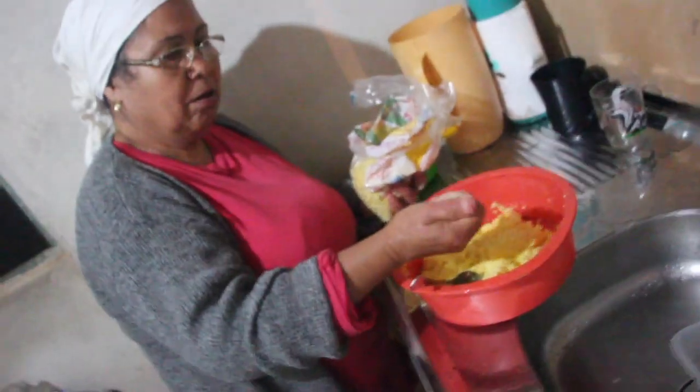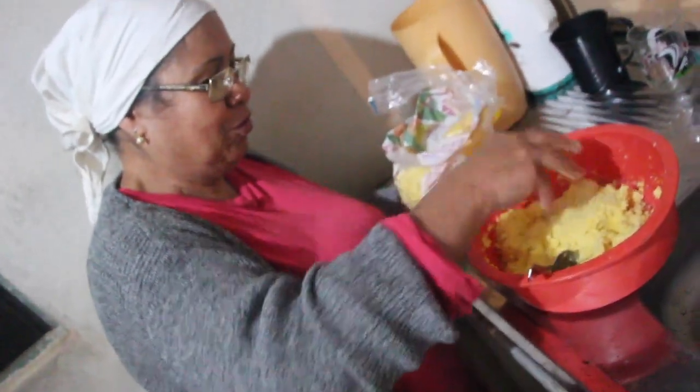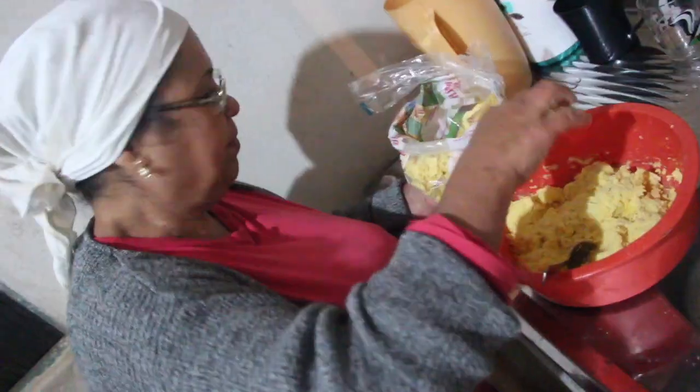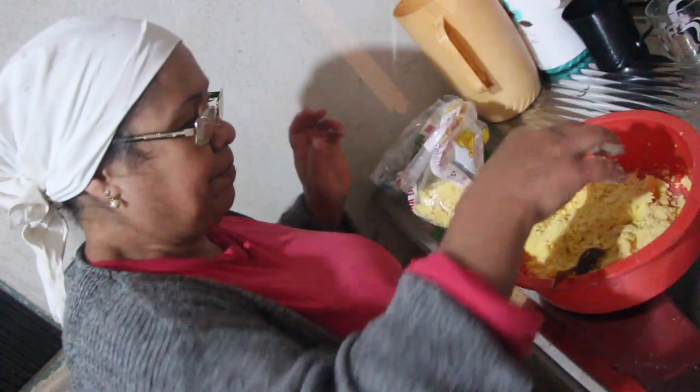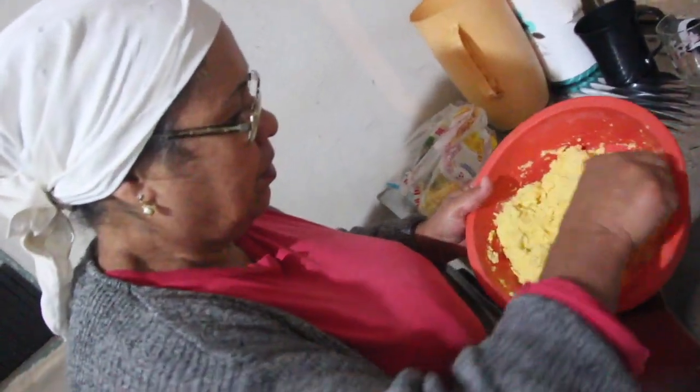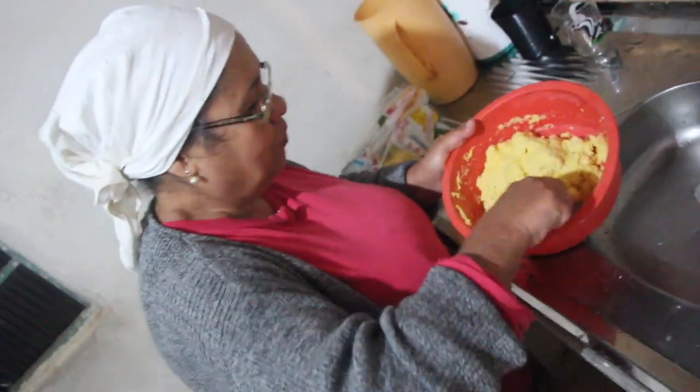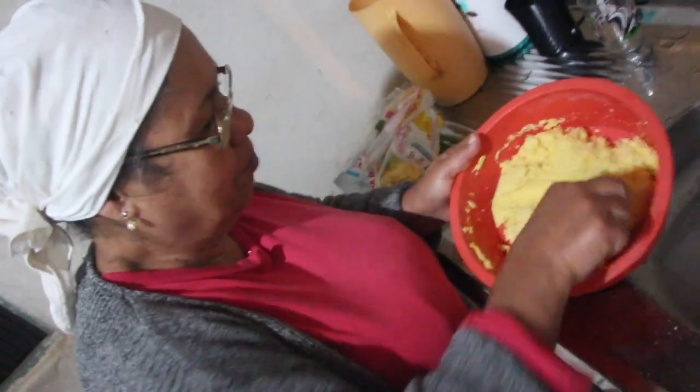Agora não tem peneira? Mas tinha que dar uma passada na peneira. Só que não tem uma peneira. Botou uma xícara de farinha ou menos? Mais ou menos. E não precisa esperar — é só fritar, agora só levar lá e pôr pra fritar.